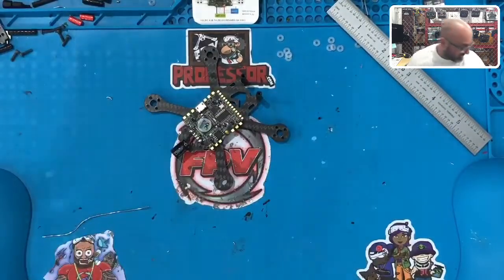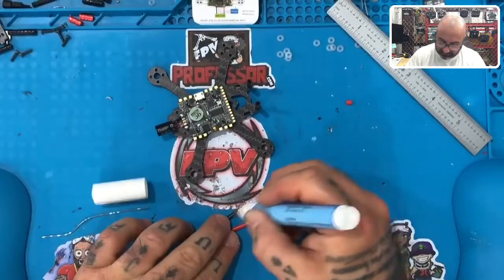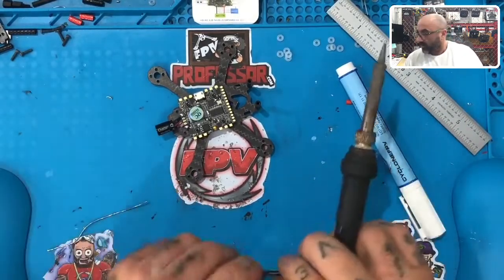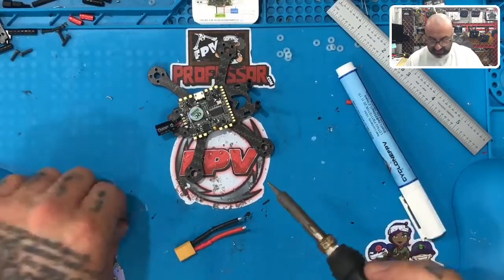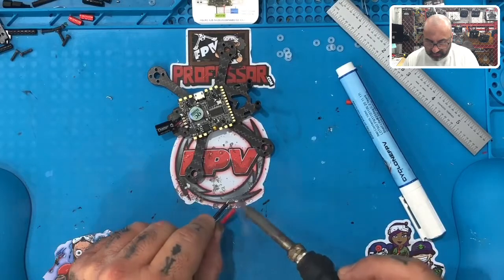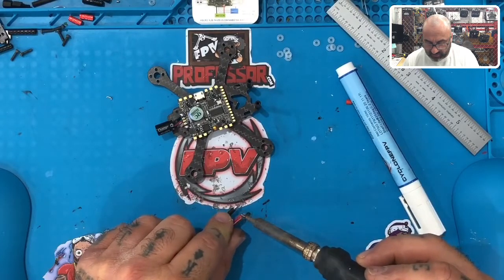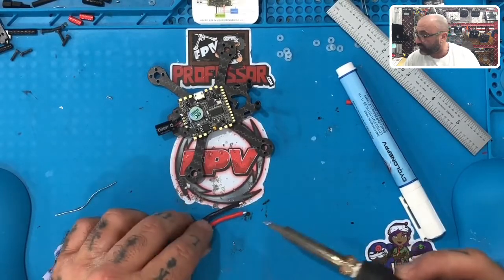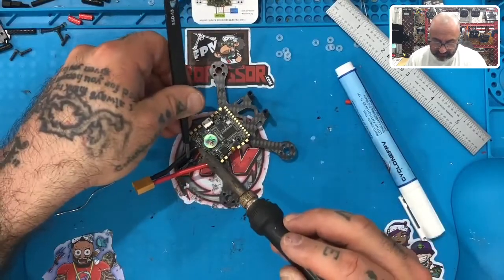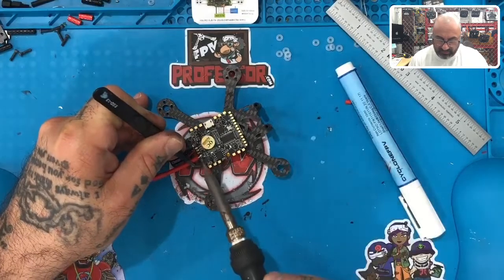The difference between this build and the HD version is that this flight controller has a bit more to solder since we're using a VTX and a receiver. I've already tinned the XT30 wires. I'll take them with tweezers, line up the ground over the ground pad, and rest it there — it'll melt in place because the solder flows nicely. Then I'll melt the positive wire onto the positive pad.